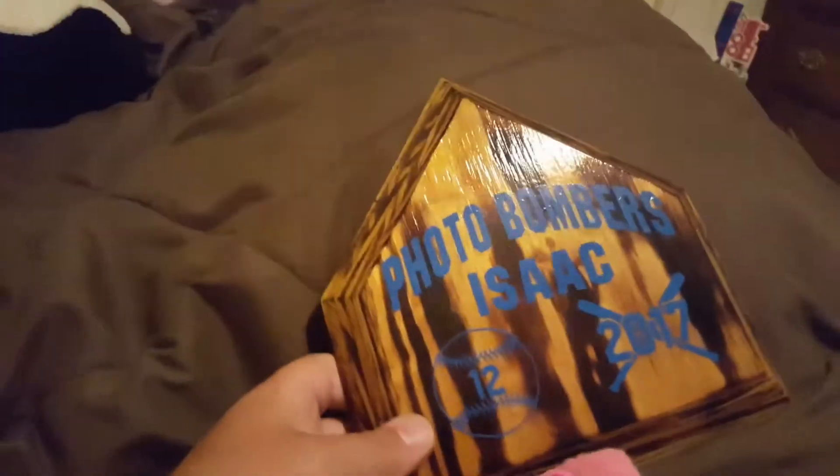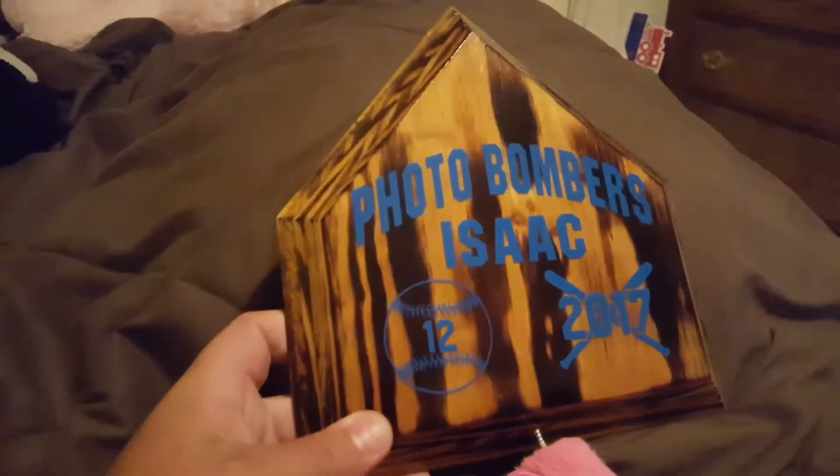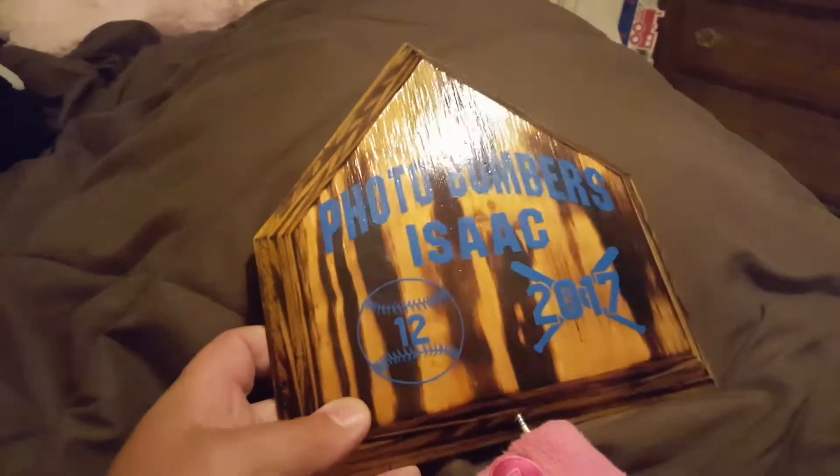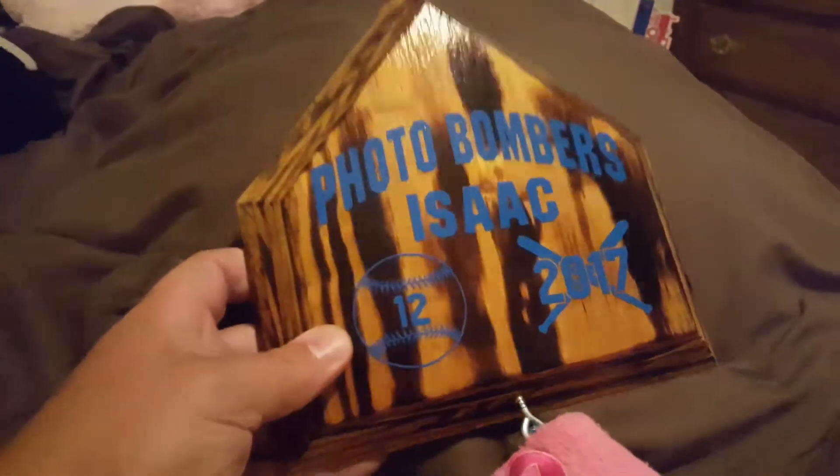What I've done is I took just three-quarter inch plywood, burned it with a torch, and then put about four or five coats of polyurethane on it because pine really sucks it up.